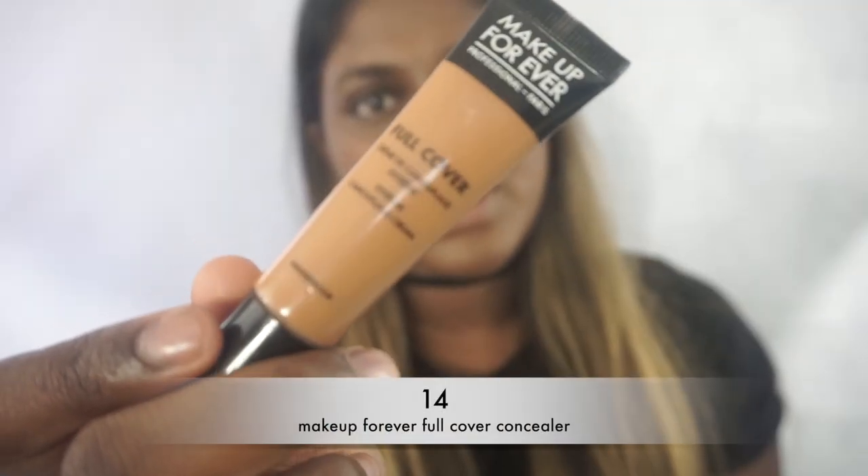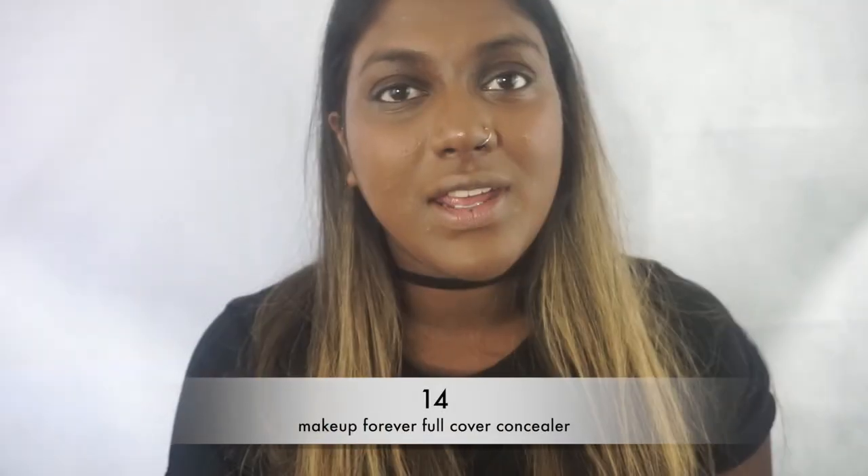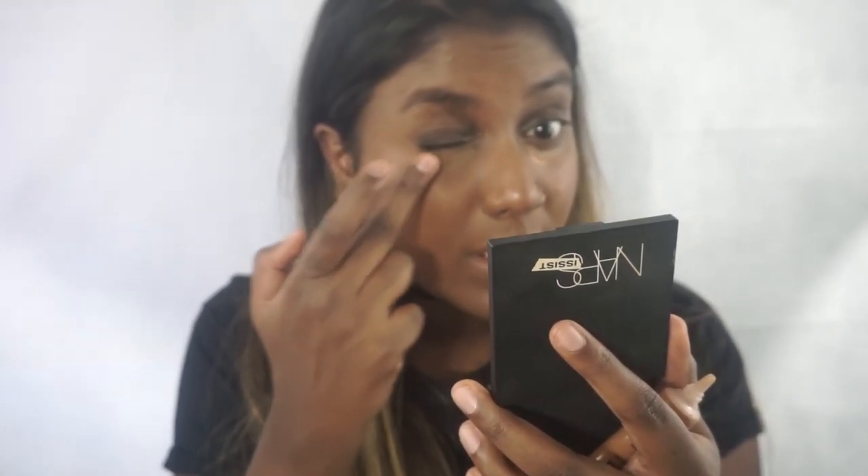Now we have a clear canvas. Our next step is to conceal the face. We're going to use the Makeup Forever Concealer in shade number 14. I would not recommend this concealer for the under eye area since it is a thicker consistency — it is meant for blemishes — but I find it's really doing the job for me. I also make sure to always put on eye cream. I'm currently using the NYX concealer and I just put it in the under-eye area where I need to highlight.